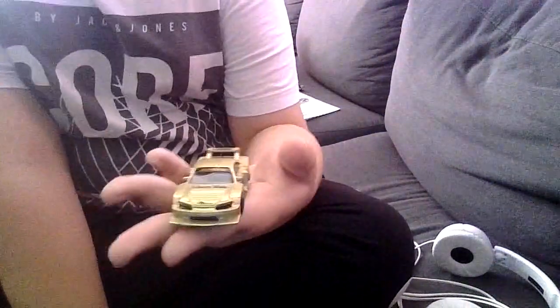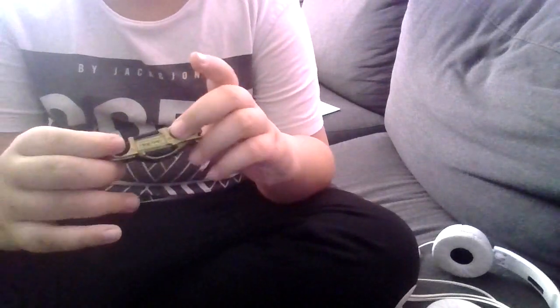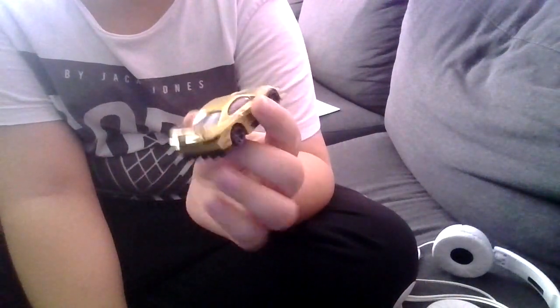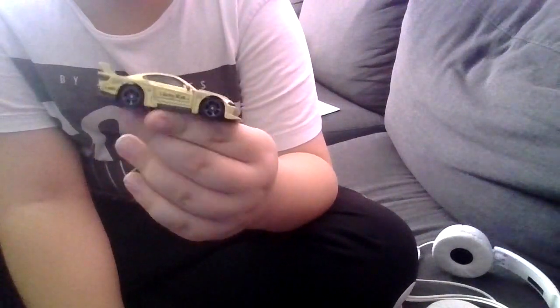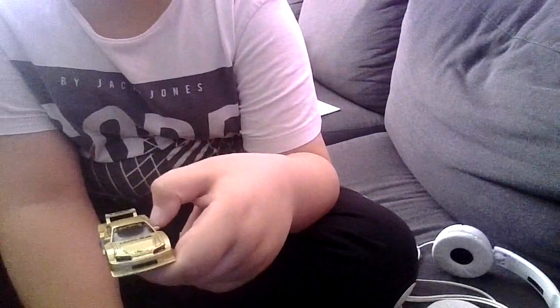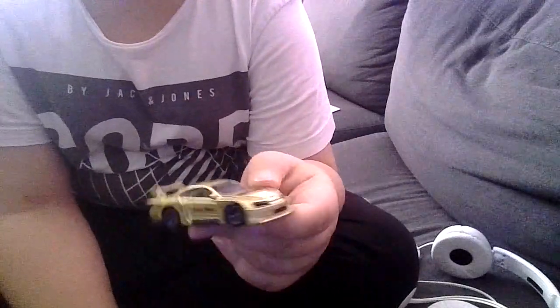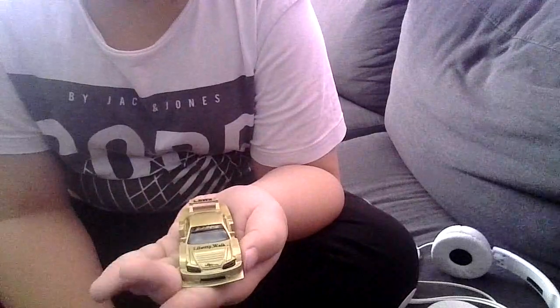This is one of my most favorite cars — this is the LB Super Silhouette Nissan Silvia S15. As you can see, it's pretty golden and looks cool, and the lights are pretty cool too. It's a Liberty Walk version of the Nissan Silvia S15 — basically a golden S15 Silvia with some text and outlines on it.